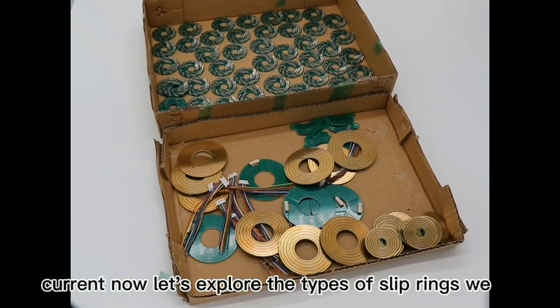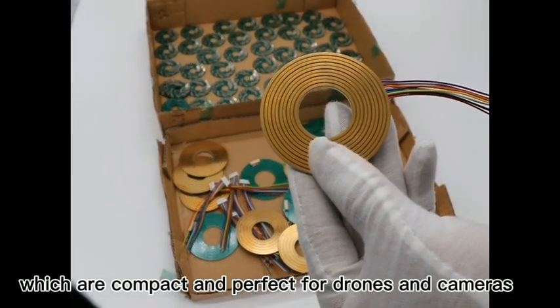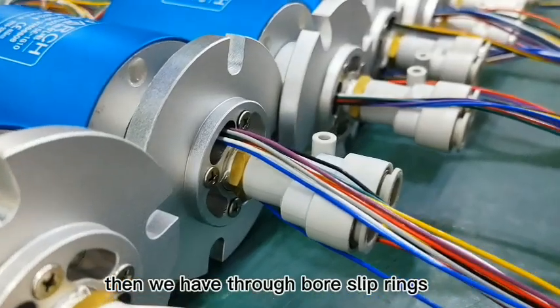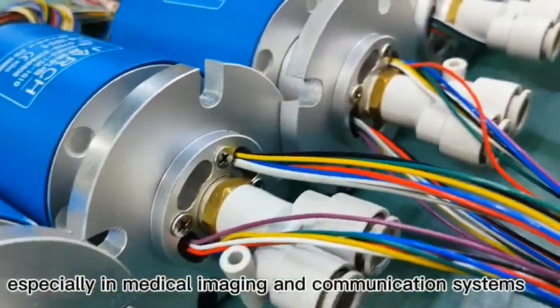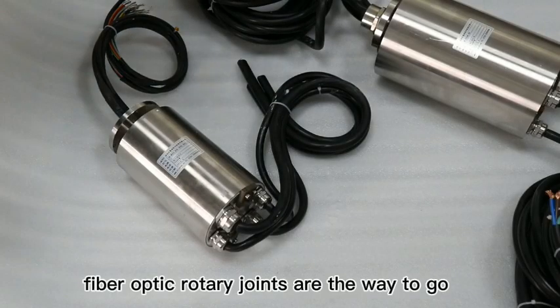Now let's explore the types of slip rings we offer. Capsule slip rings are compact and perfect for drones and cameras. We also have through bore slip rings, ideal for industrial machinery and wind turbines. For high speed data transmission, especially in medical imaging and communication systems,